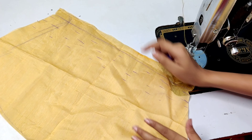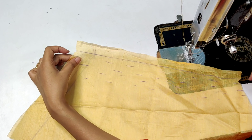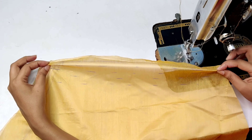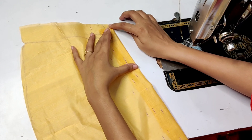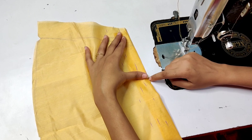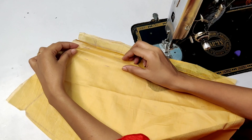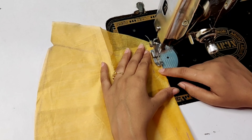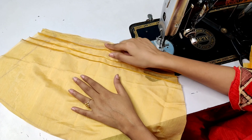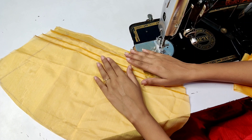We have made 3-4 lines. We have drawn a line from 1 inch, then drawn a line from the left and put the line in the right direction. We will keep the line from 1 inch to 1 inch. Here we have 3 pintucks. If you want to make it up to the top, you can. If you have more extra pintucks, then you have to keep 1 to 1.5 inch extra.